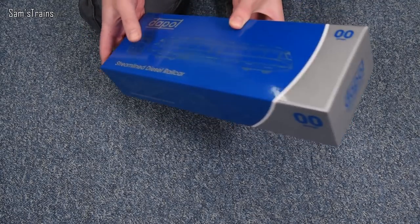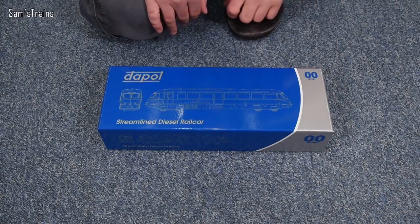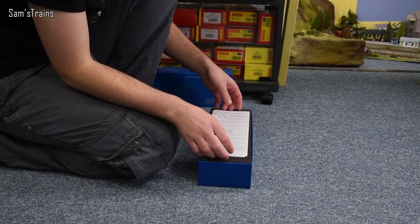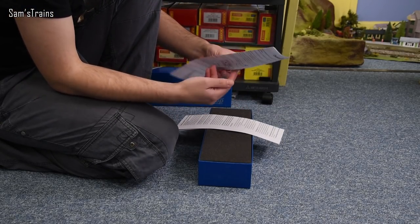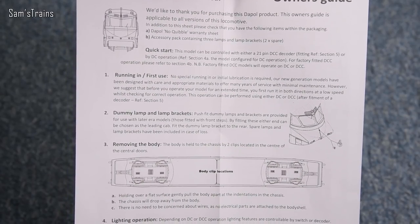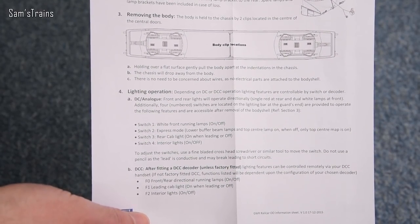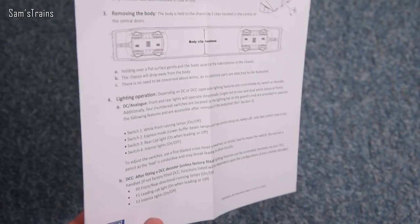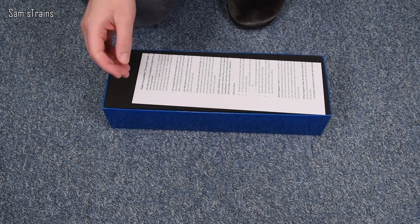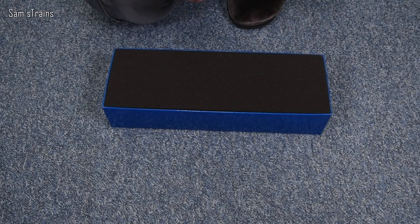We can get this out now — this will be the first time I've had it out of the box, 100% brand new from the latest batch. The old flying banana! So we have tons of paperwork straight away. The owner's guide has a quick start section about running the thing for the first time, running in, fitting accessories like the dummy lamp and lamp brackets, a bit about lighting with some different switches to alter how the lighting works, and on the back, fitting the DCC decoder. There's also a 24-month no-quibble repair warranty.